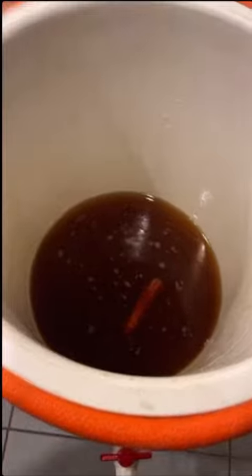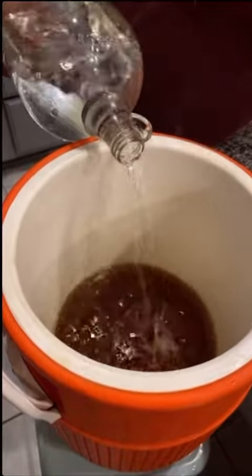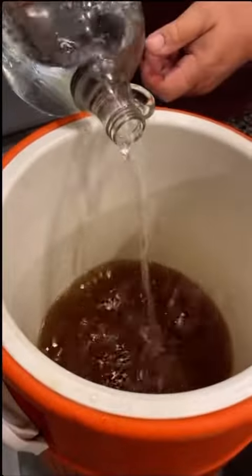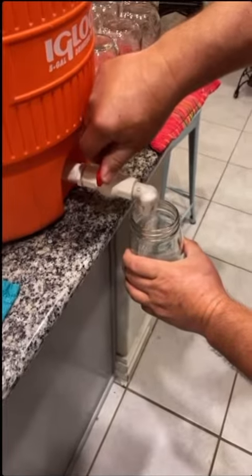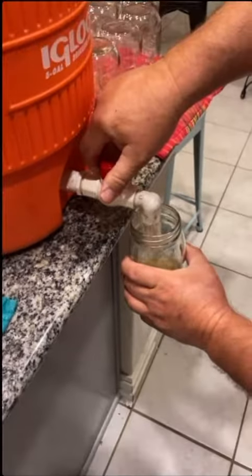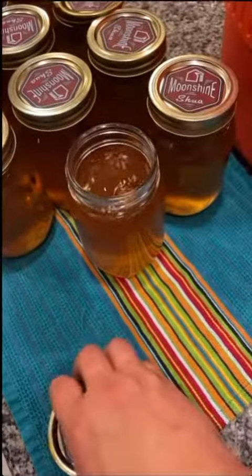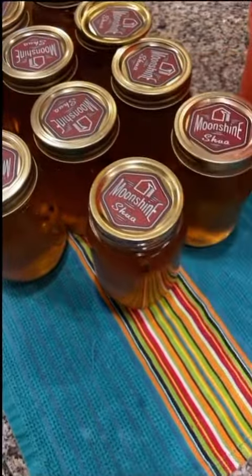The cider's cooled down now — it's time to add the moonshine. This is 180 proof going in here. Now fill your jars. We're going to drop in a cinnamon stick and cap it. And that's how you make apple pie moonshine, y'all. Cheers!